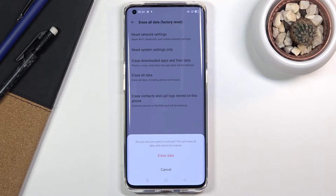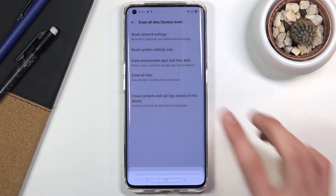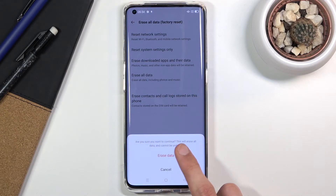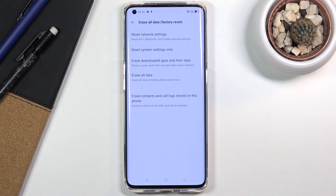All data means all pictures, videos, music, photos, applications, documents — anything you've put on the device after completing setup will be completely gone. So if there's anything you'd like to keep, you'll want to back it up beforehand, otherwise you'll lose it permanently.